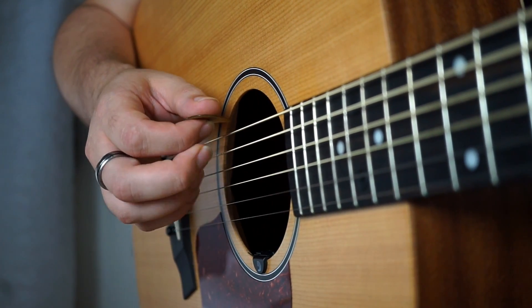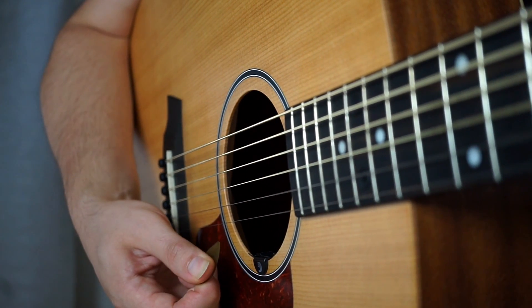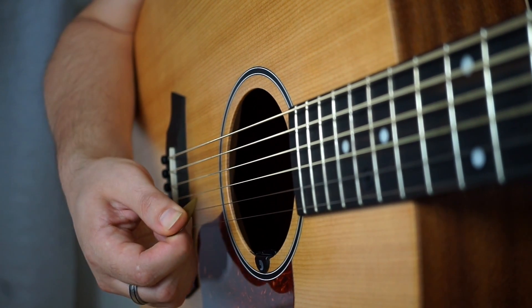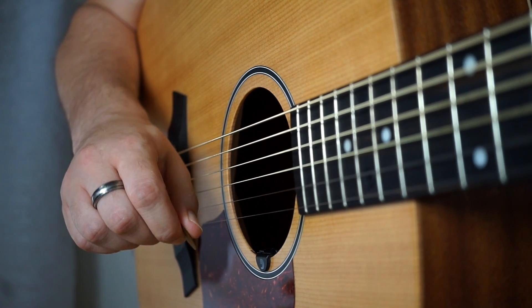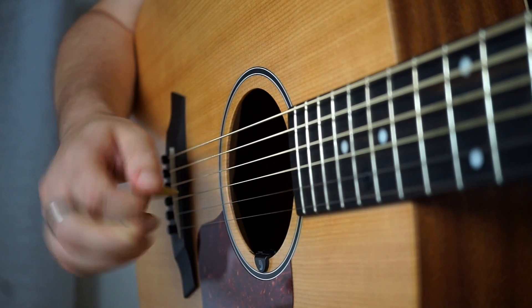What didn't happen was I wasn't holding the pick like this and then rotating my wrist to compensate for the movement, because obviously when I come up my pick's in a very odd position and I have to return my wrist to this, which then causes this very odd rotating wrist motion, which is not what we want.